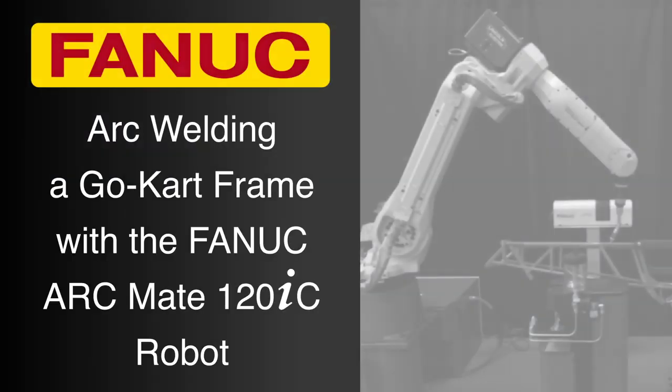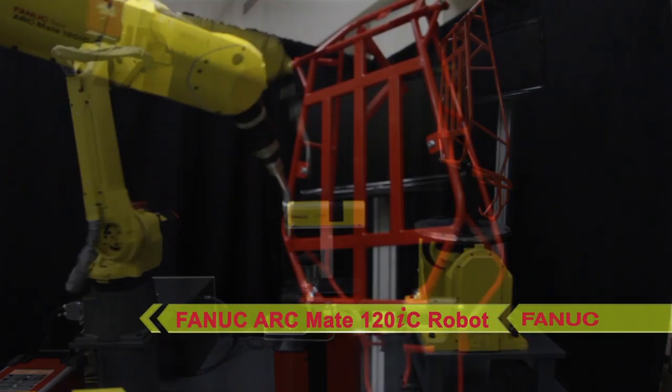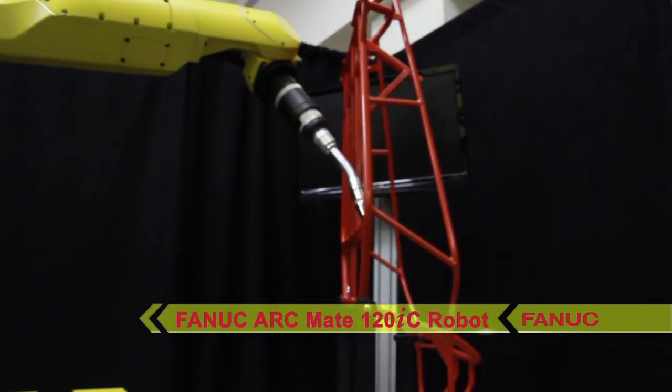The largest member in FANUC America's family of arc welding robots, the FANUC ArcMate 120IC offers the largest motion area of any arc welding robot in its class and a solid payload of 20 kilograms, all while maintaining a conveniently compact size and high speeds.